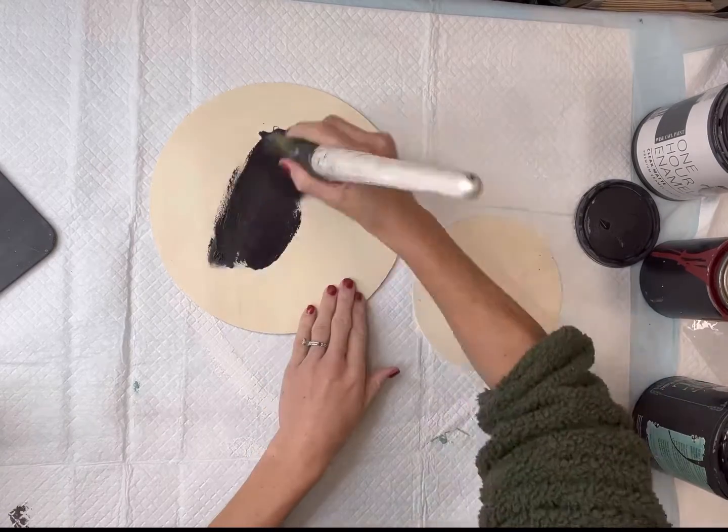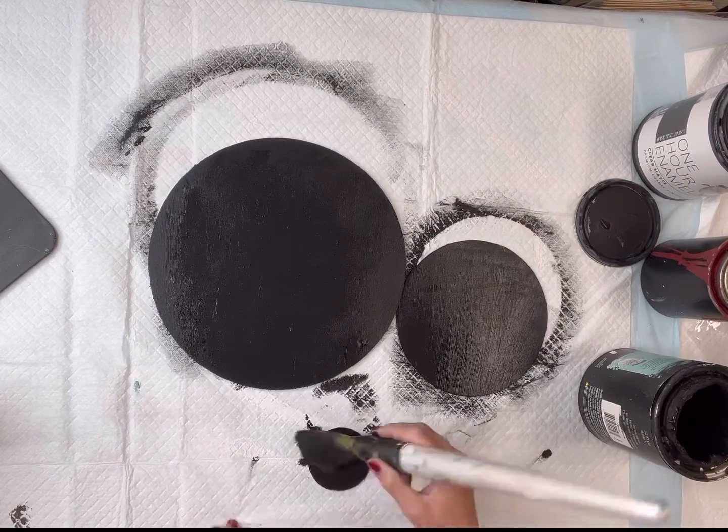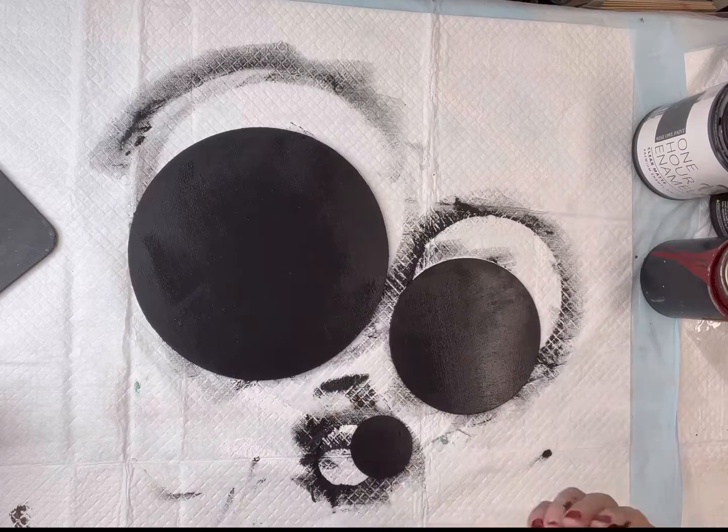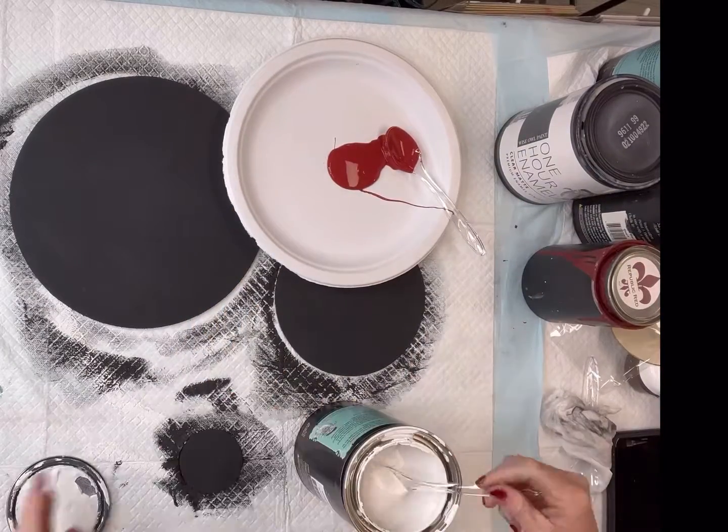I have three unfinished wood circles they all came from Hobby Lobby and I'm going to paint all three of them with some Wise Owl black paint. The big one measures 10 inches, then six and a half inches, and the smallest one measures two and a half inches.